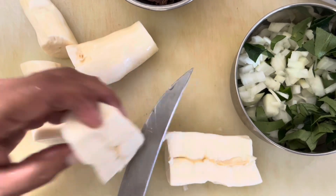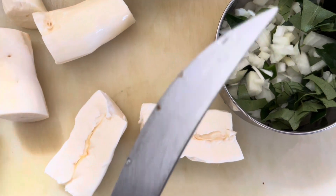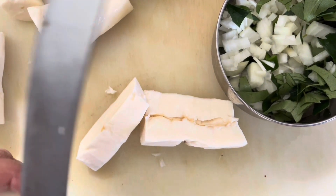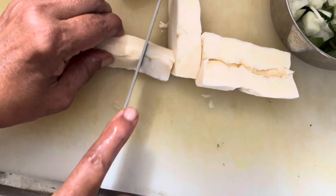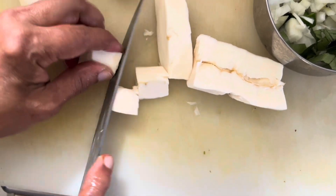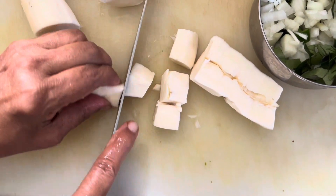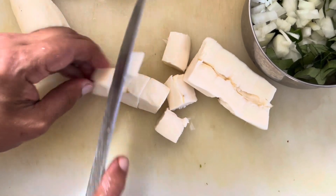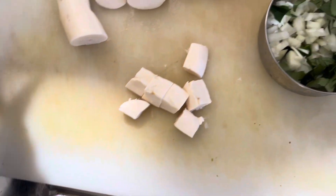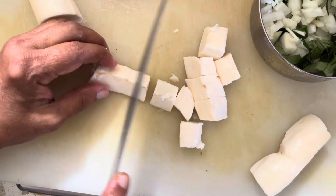We are going to cook cassava. You take the cassava, cut it into small pieces, take the middle vein out of it, and then cut them into small small pieces.